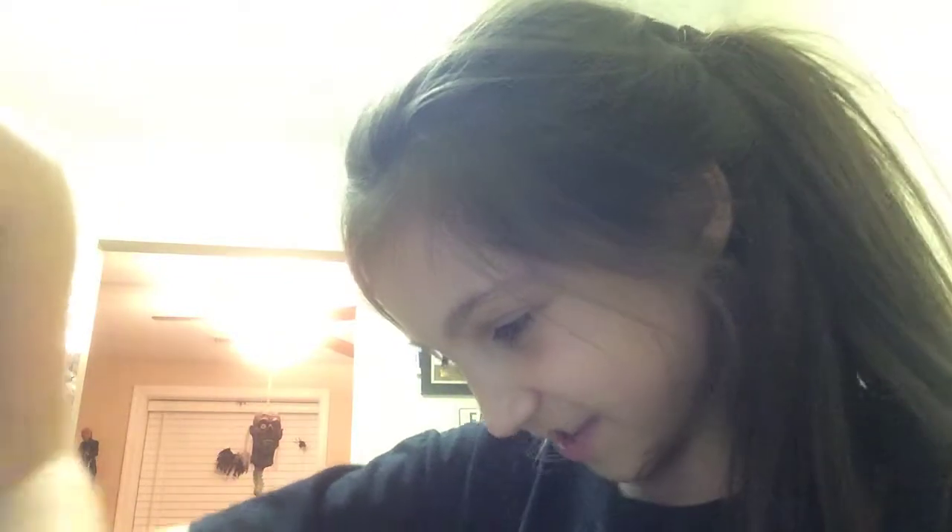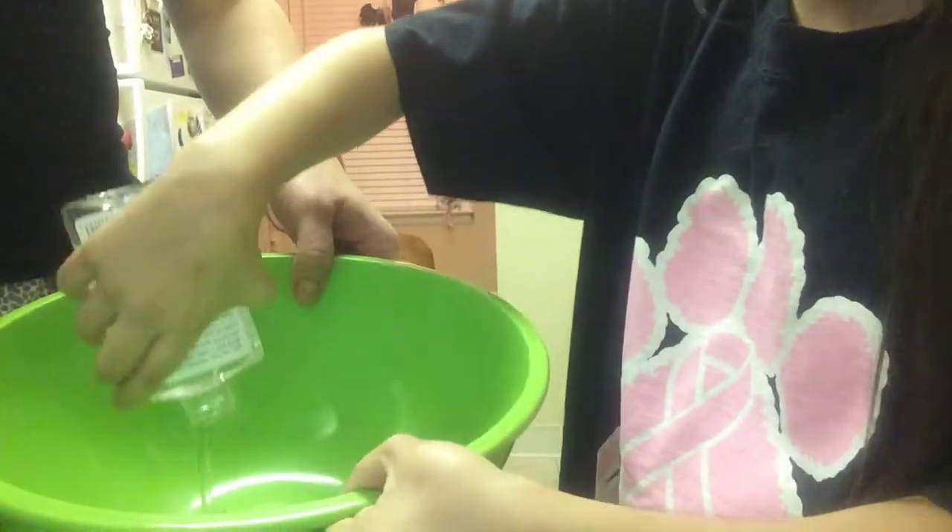So the first thing we're gonna do is the glue — all the glue, the whole bottle. Hold it up — go ahead. It's gonna take a while, I'm squeezing it. It's making gloopy noises! Okay, get most of it out. We used clear glue.